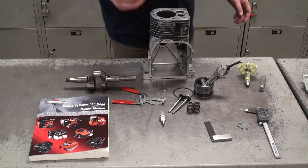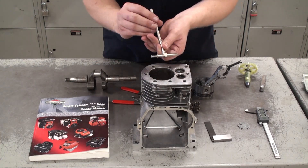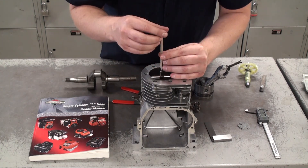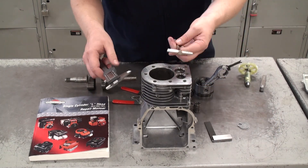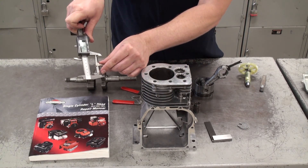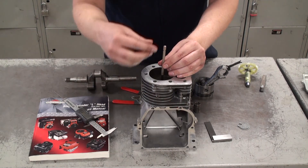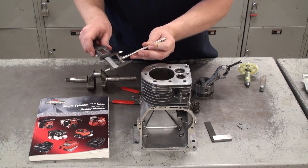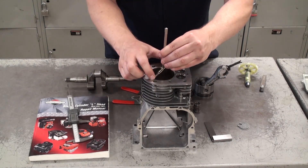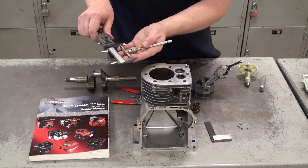Moving on to the cylinder bore, we're going to use a telescoping gauge to measure the cylinder bore in three locations: top, middle, and bottom. Use the holes on the top of the cylinder as guides so you can rotate for each measurement. Tighten the tool down to hold your measurement, then use the digital vernier caliper to measure the distance. Rotate the tool about 30 degrees between each measurement, or use the holes on top as guides. Compare all three measurements to the specifications in the manual.